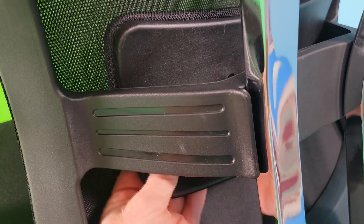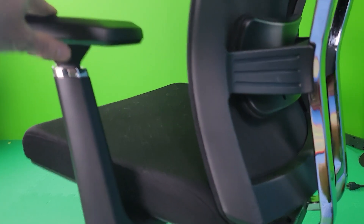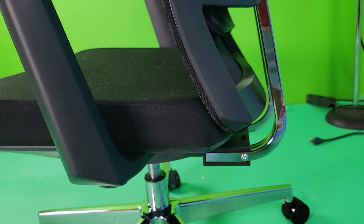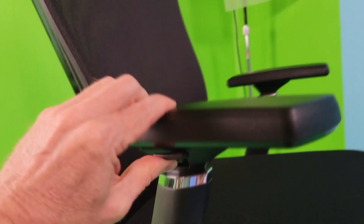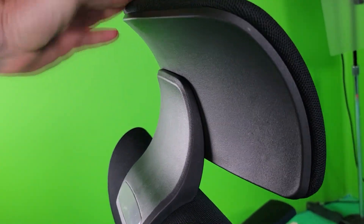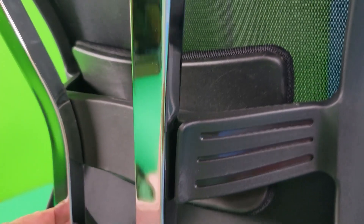Let's look at some of the features of this chair. Padded lumbar support can be adjusted up and down. High-density native sponge seat — it's soft and comfortable, and it looks like it's going to hold its shape for a long time. A solid aluminum alloy base. Adjustable and padded armrest. Adjustable height headrest. Aluminum alloy frame backrest. Breathable mesh — it helps circulate air to keep you cool.